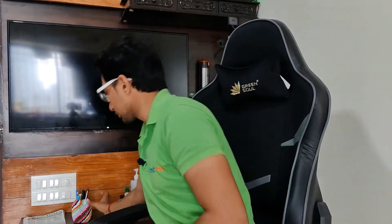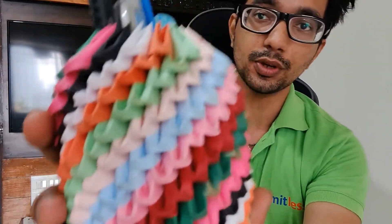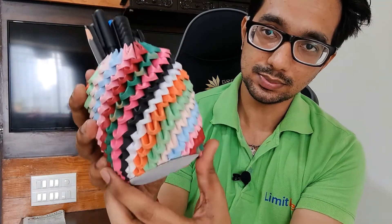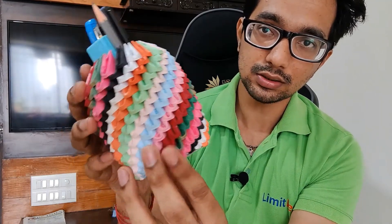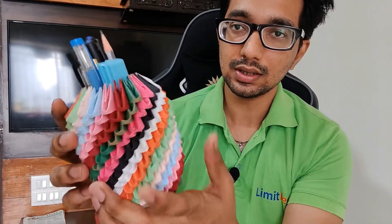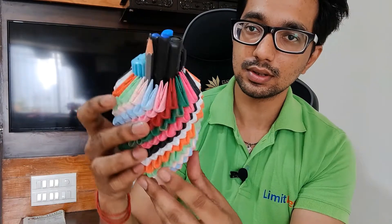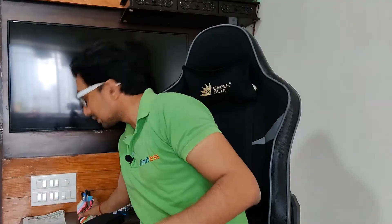Let me show you how it looks. This is the 3D origami pen stand — it's a spiral shaped multicolor pen stand. I have all my pens, markers, and pencils in this. This is how it looks, so let's keep this aside and get started.